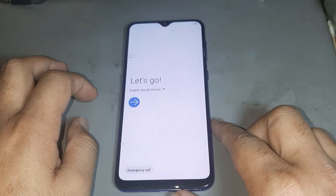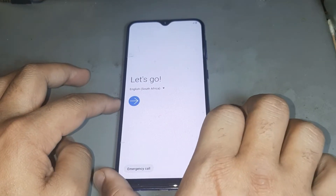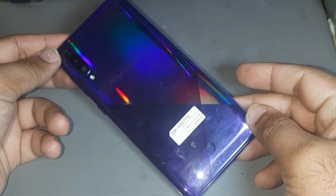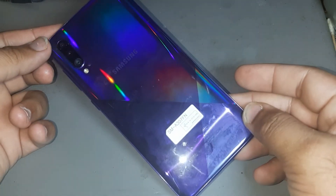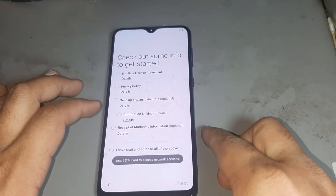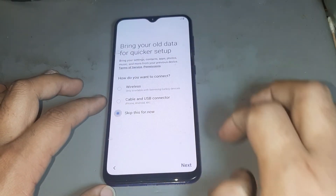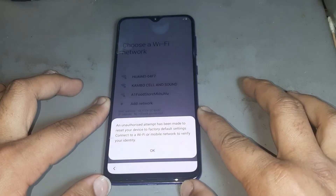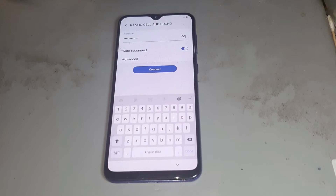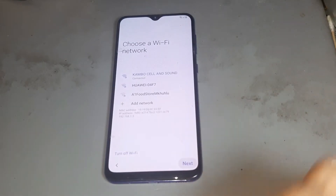Hello friend, today I want to show you how to remove a Google account on Samsung S8, Android 9. Please watch the video nicely before doing this job. Now you are connecting to any Wi-Fi. I'm connecting to Wi-Fi and pressing next.